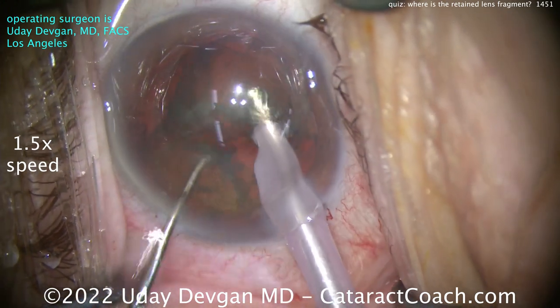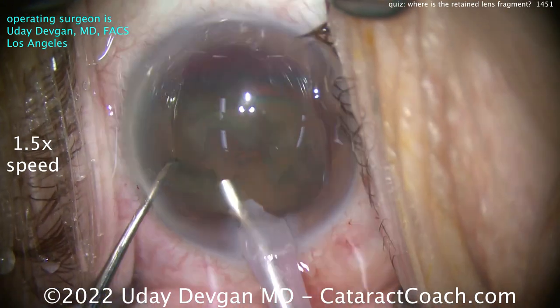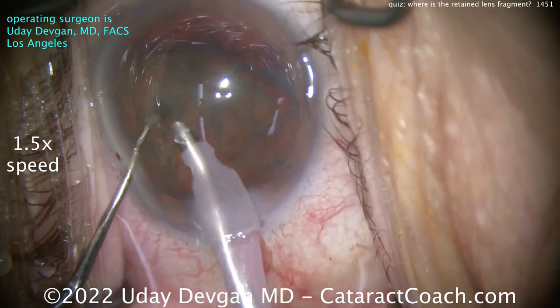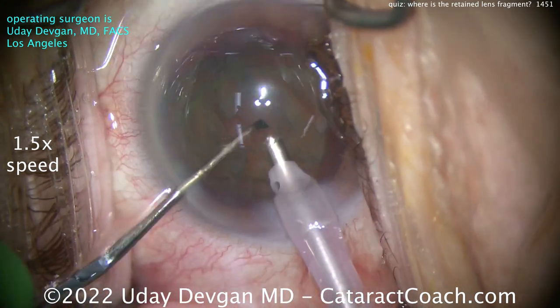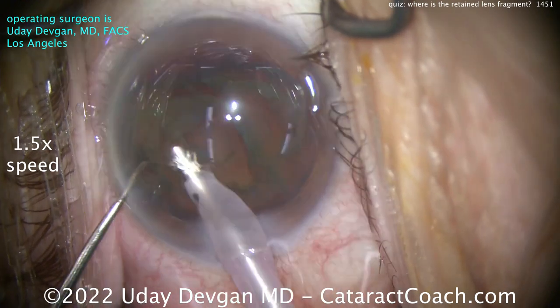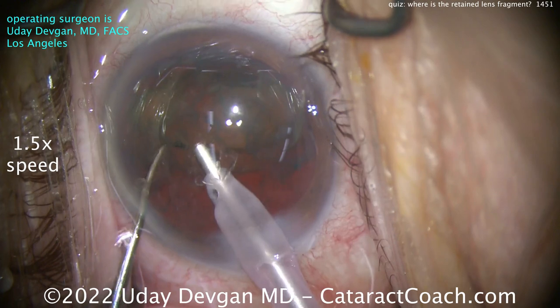Watch carefully and see where that fragment goes. That little fragment you saw in the title slide — we're going to end up with a little lens fragment coming out from somewhere, but can you figure out where it goes? Where is this piece hiding? Taking out this nucleus, it's a relatively soft nucleus.